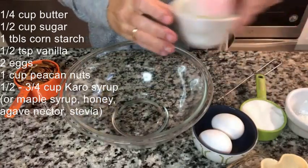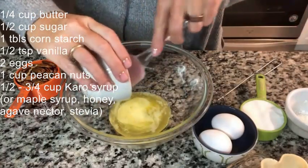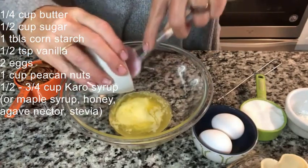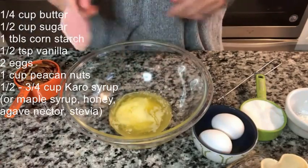First things first, the butter. We are going to put a half stick of melted butter — most recipes only call for two tablespoons, but this calls for four, which is a half stick, a quarter cup.